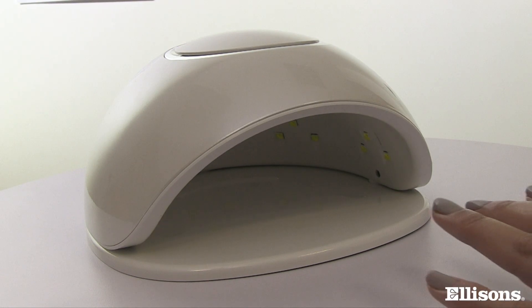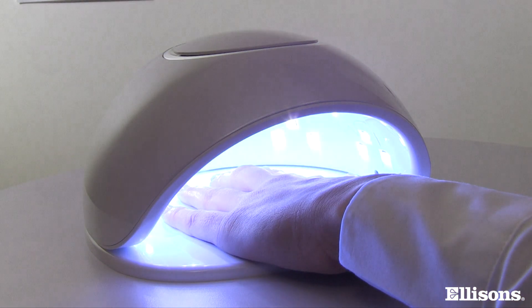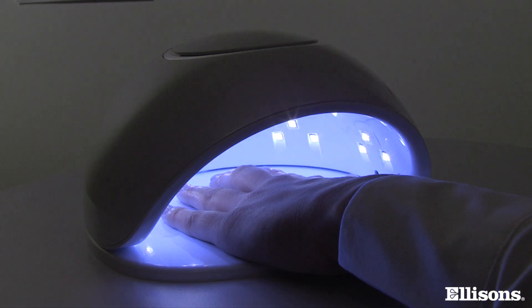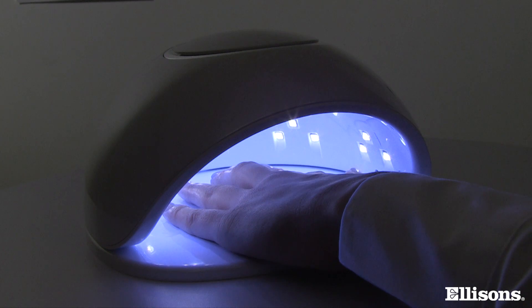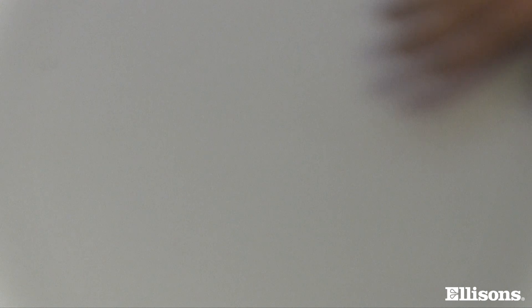The next really useful feature is the automatic motion sensor. Once you preset the timer on the back, get your client to place their hand into the lamp and the timer will start automatically, making sure the nails and gel receive the correct amount of exposure to deliver a great nail service.